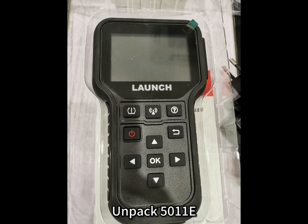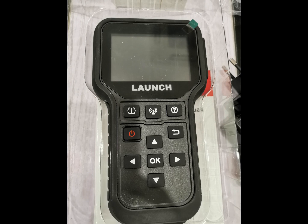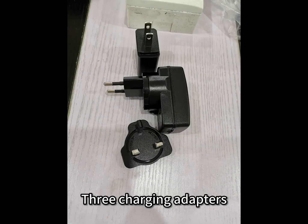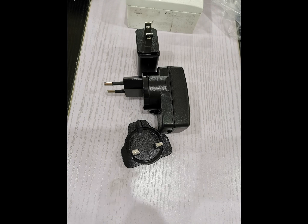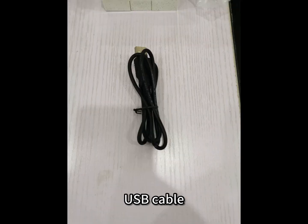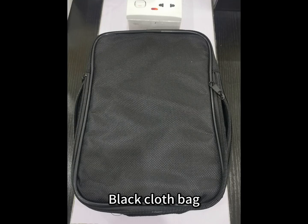Unpacking the 5011E, the device box contains: the device itself, an instruction manual, free charging adapters in European, American, and British standards, an OBD diagnostic main line, a USB cable, an SD card reader, and a black cloth bag.